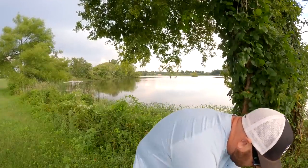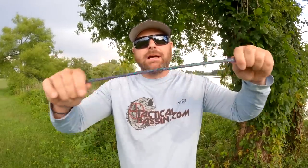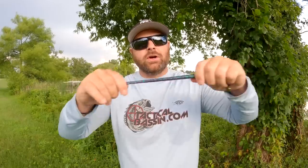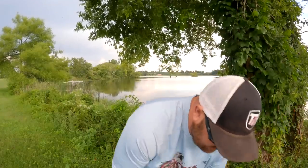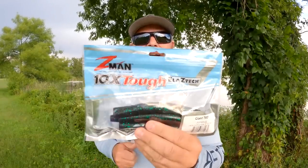One trick with fishing all the Elastec baits — all the Z-Man baits — make sure when you're rigging them, take some time and kind of stretch that bait out. It releases the salt, gives the bait more action, kind of frees up the bait — just breaking it in, if you will. The next way I want to talk about rigging a Ned Rig right now is going to be the Giant TRD.